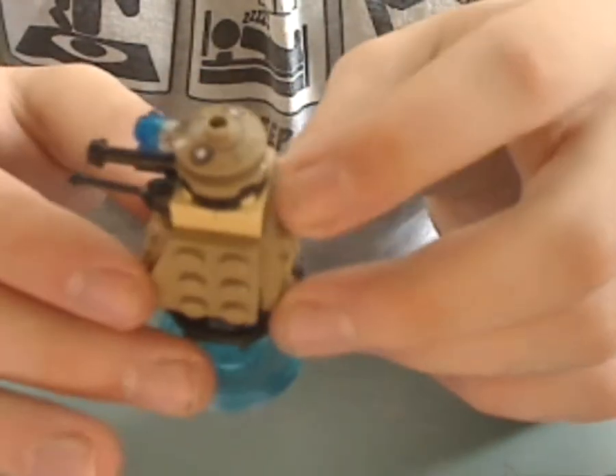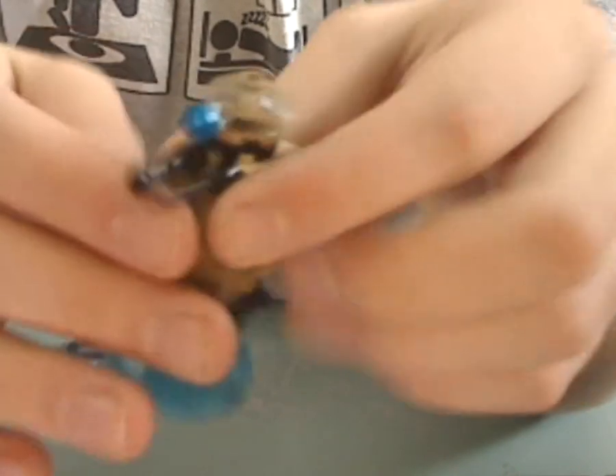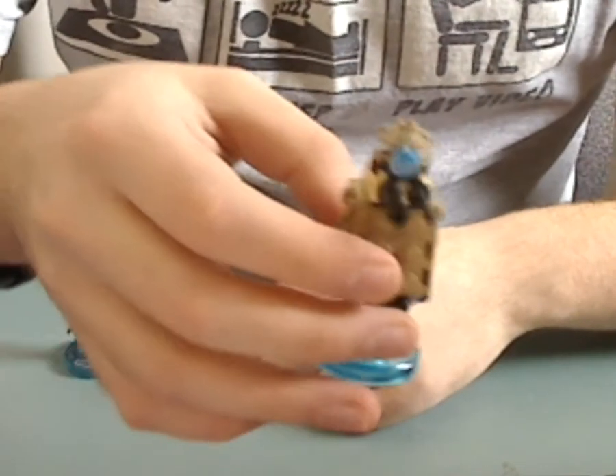It has a lot of dark tan and bright tan pieces, and it has those little shooters as well. That's a lot different than the Ideas set, but if you already have that set, this is a good inclusion to have another Dalek — like a horde thing.